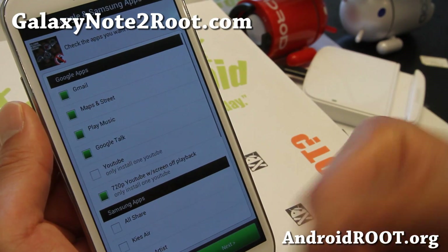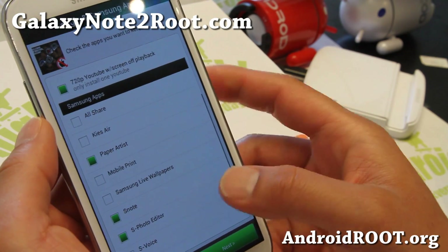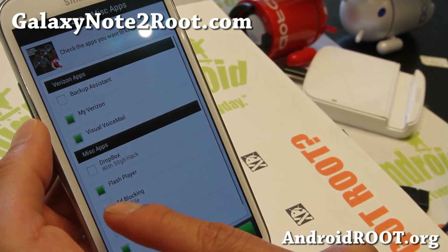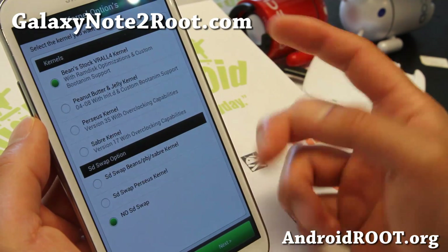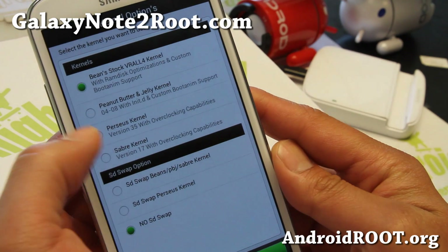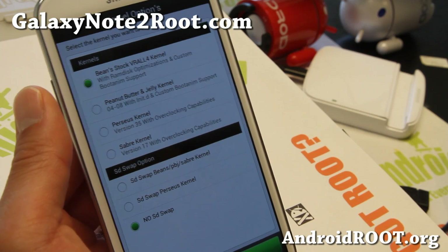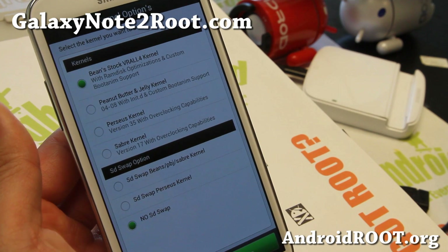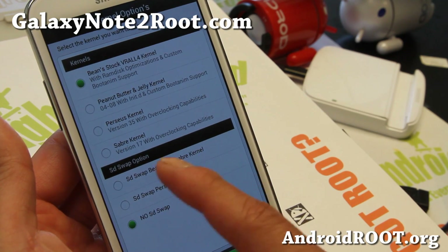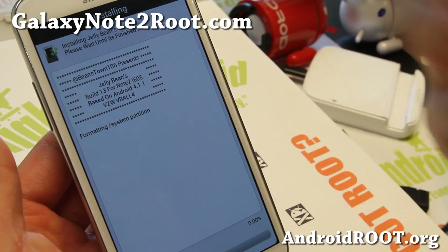When you turn your screen off while listening to music on YouTube, you'll still be able to listen to it, which is cool. Samsung apps — all your favorite Samsung apps here. And Verizon apps if you need it — app blocking, Flash Player, choose those options. And kernels — this is kind of big. I chose Perseus. I like Perseus and Saber, both with overclocking abilities. And also, if you want SD card swap with your internal, you can do that for Perseus or the other kernels. Make sure you choose that option if you want to swap.